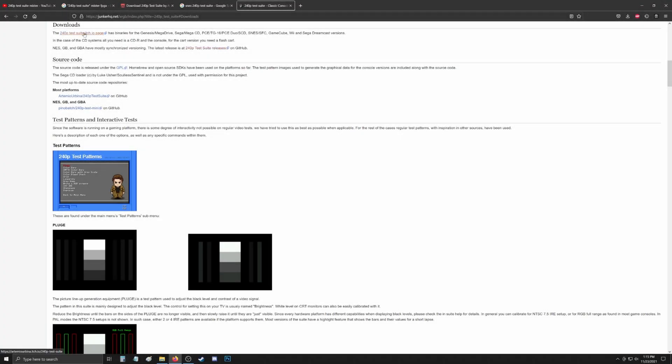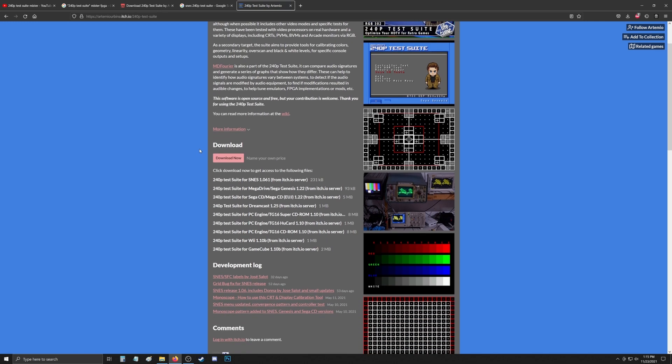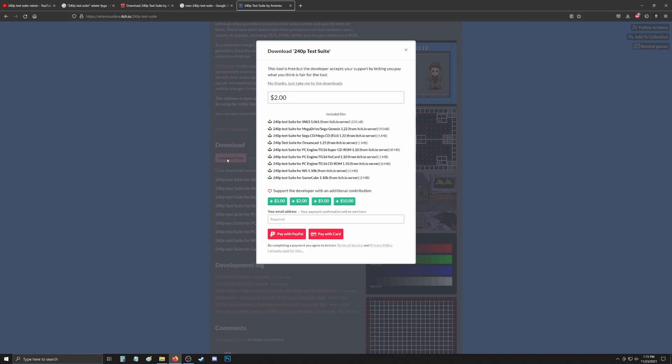Of course this ends up working out, or this video wouldn't exist. It is a ROM and it plays just like any other ROM on the MiSTer, but I was looking for confirmation about it working and I couldn't find anything — not on a forum, not on videos, not on a Google search.